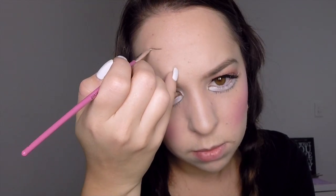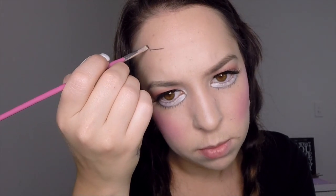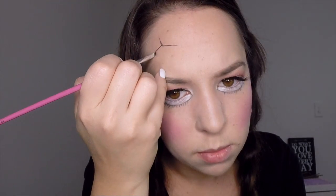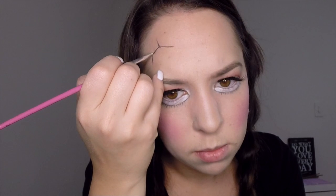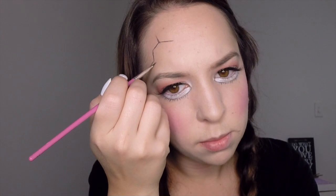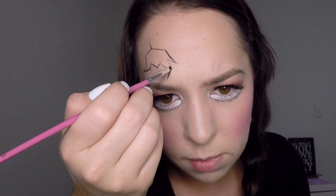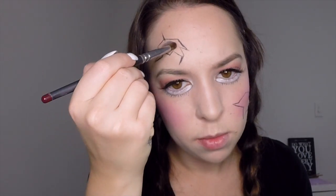Now take your black gel eyeliner on a very thin flat brush and start applying a crack shape to your forehead and one to your cheek. Try to do them on opposite sides of the face so it's nice and balanced. You can apply the lines pretty much wherever you like randomly as long as they all end up joining together, and it's a good idea to try and put some pointy ends in there as well.